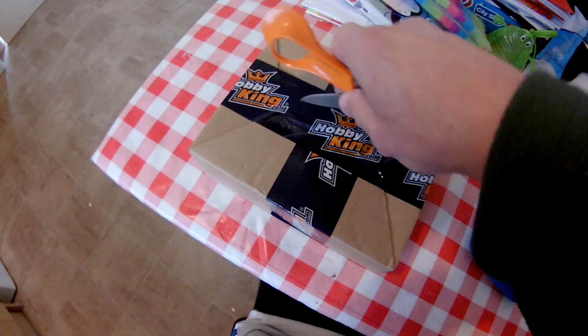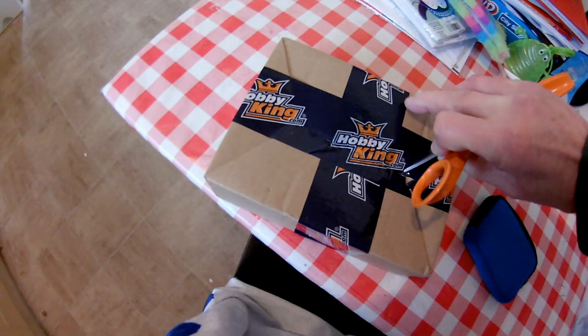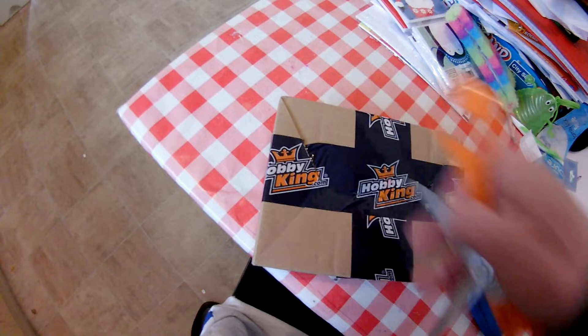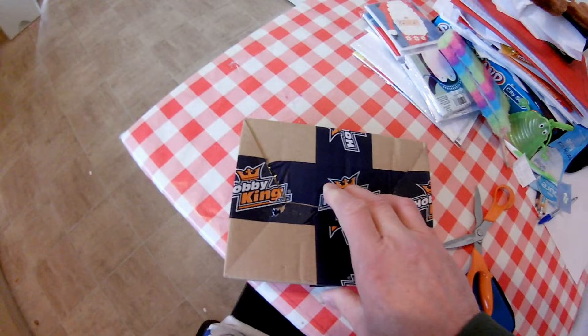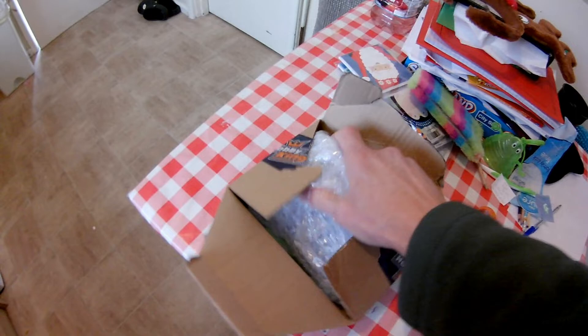We're not at home at the moment, we're somewhere else. I don't know if I can open this one-handed because I haven't got my tripod. This is just trying to make it hard for the sake of it. OK, open.